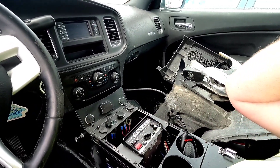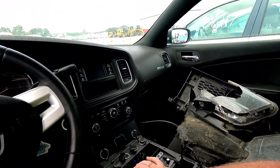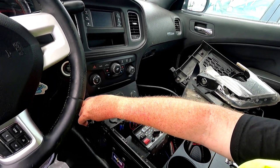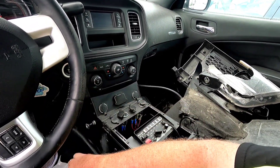They're supposedly not supposed to send these out like this, but Copart doesn't care - it's not Copart's job to take this stuff off the vehicle, so they just let it go.